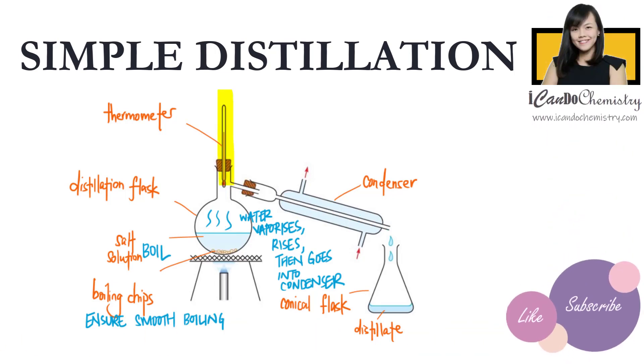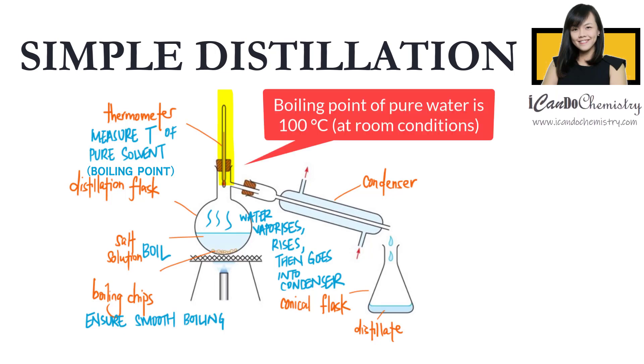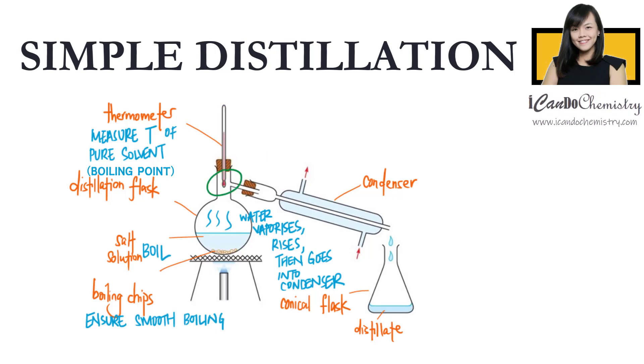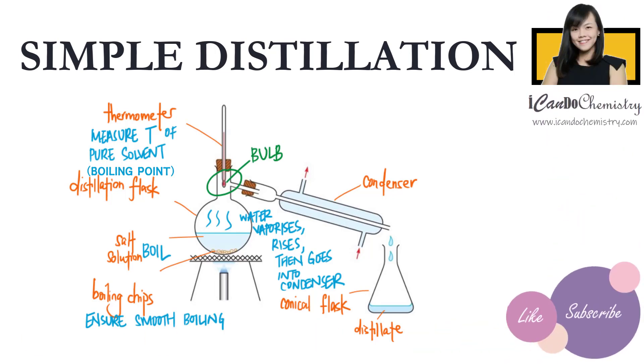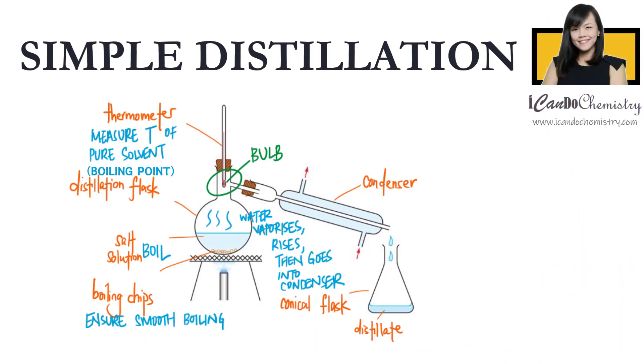Take note — we have a thermometer placed at the top of the flask. Its purpose is to measure the temperature of the pure solvent going into the condenser. Since we are collecting pure water, the thermometer should show a temperature of 100 degrees Celsius. The bulb of the thermometer should be placed beside the sidearm of the distillation flask, to ensure that it is measuring the boiling point of the pure solvent and nothing else.